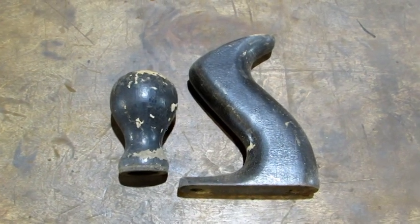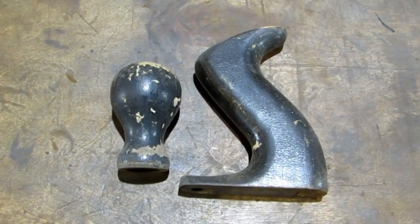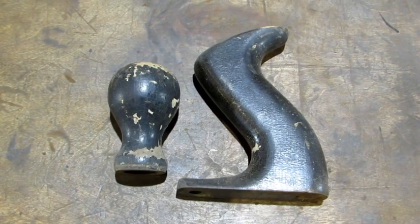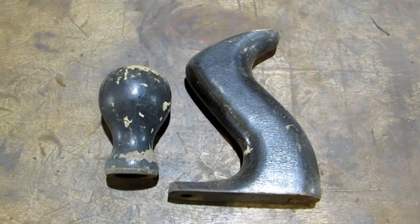On the more modern plane, Stanley stopped using rosewood. They went to hardwood and put a finish on it that made them look like rosewood. I've done a video on how to repair and refinish rosewood knobs and tote. This is different. First thing we've got to do with this old finish, because it's pretty well trashed, is remove it.